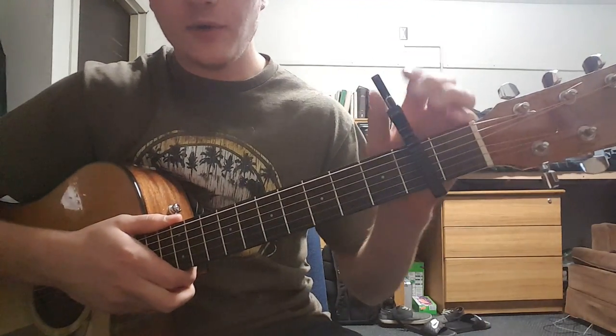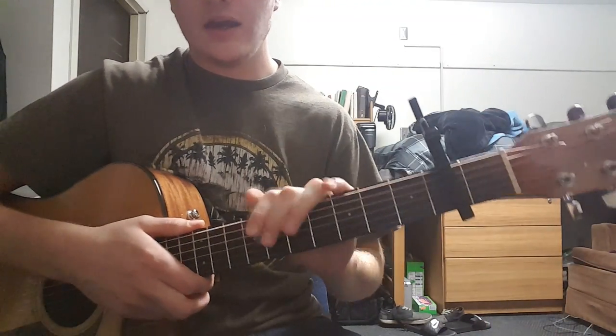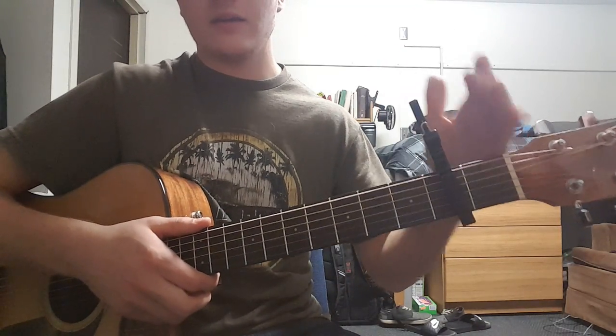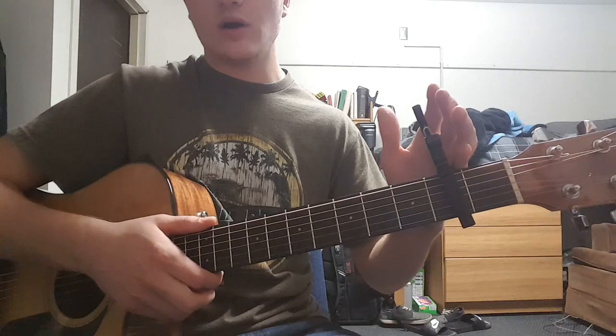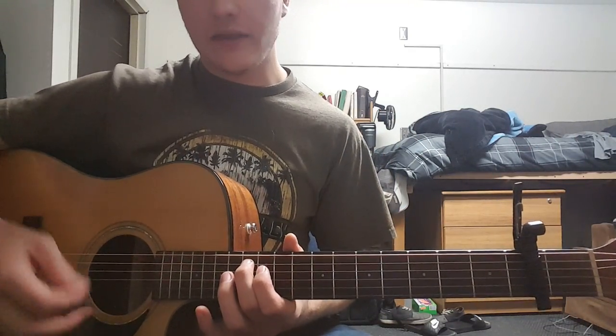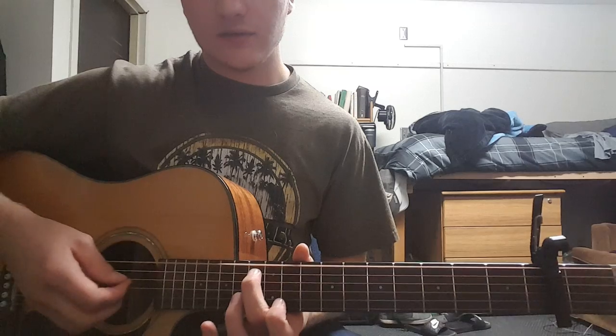We're gonna have a capo on the second fret, and all the fret numbers I'm gonna give you are based off of the capo, not the nut. So it's two up — if I say the 13th fret, that would be 11 from the capo.